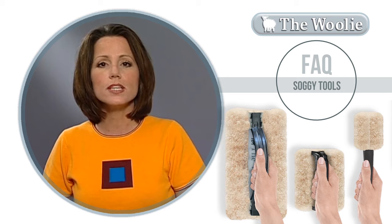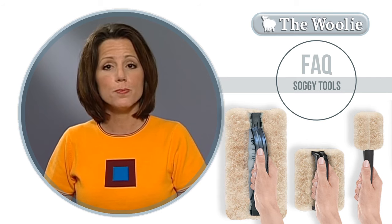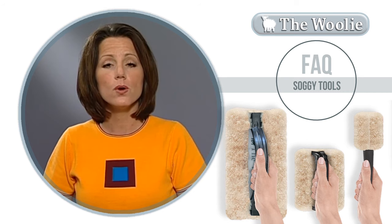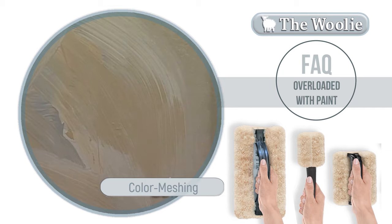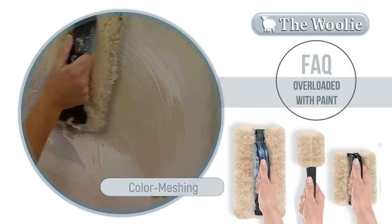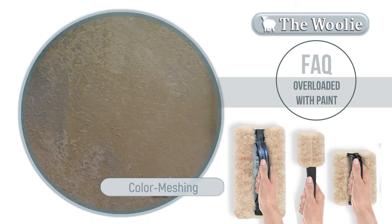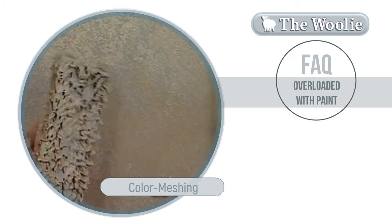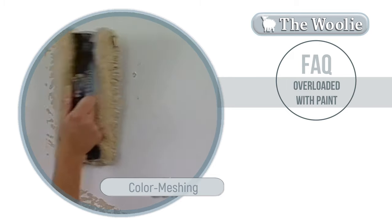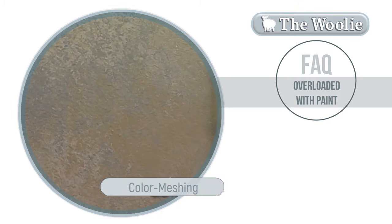You should never need to wash the Woolie out while working on your walls. If you're adding too much paint to the surface, one mistake is oversaturating the Woolie. You can tell because when you begin tapping out, you'll see drip marks forming on the wall and the Woolie will become saturated with paint. If that's the situation, don't worry — just take it over to a portion of the wall that you haven't painted yet, download some of that paint on the wall, and then come back in and tap out.